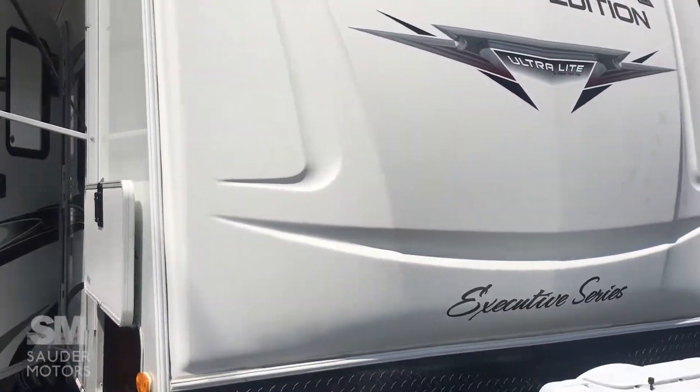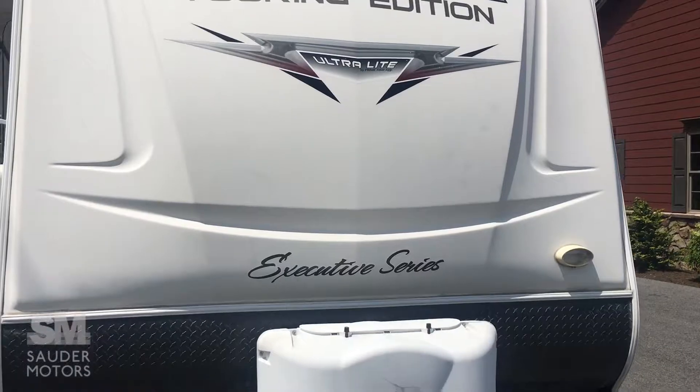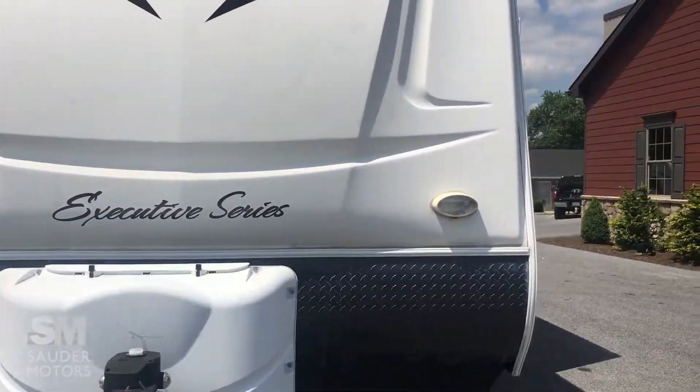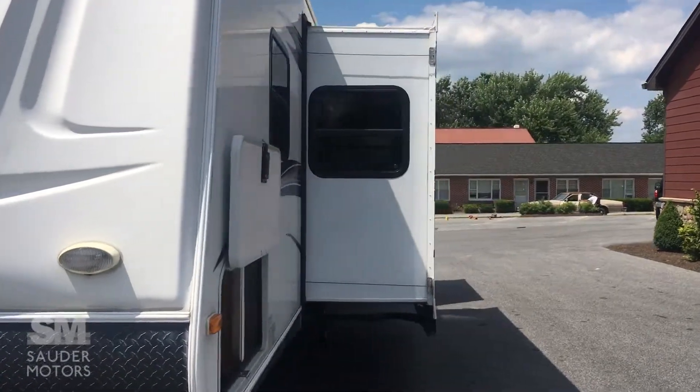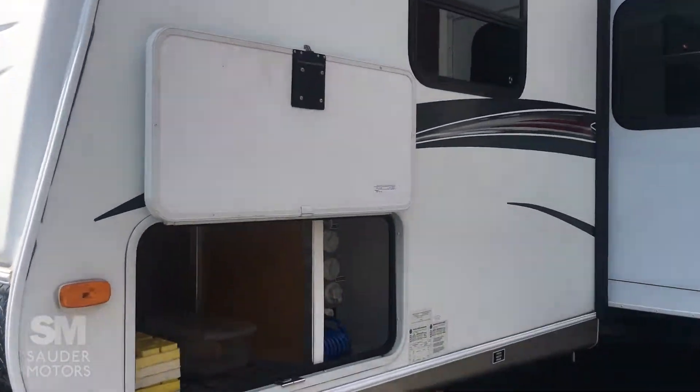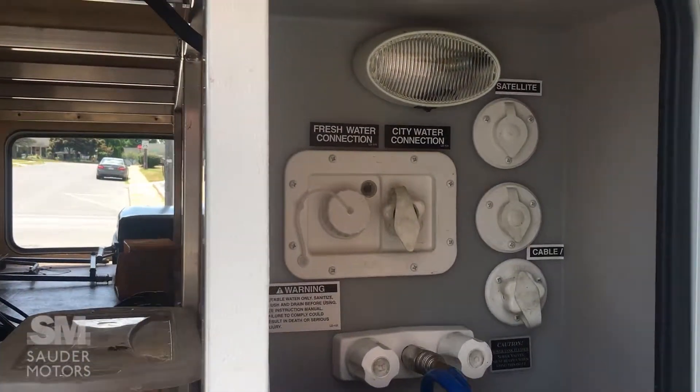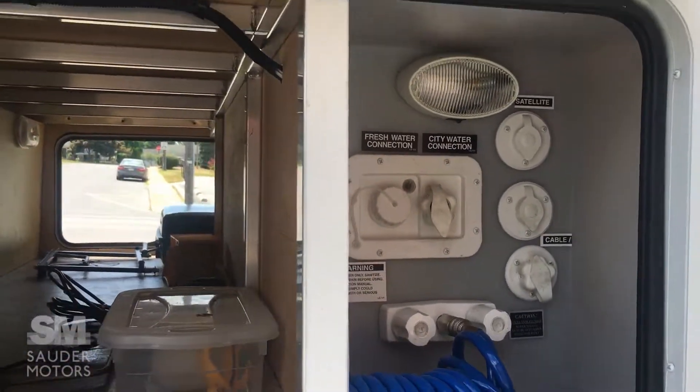Let me show you the front — nice fiberglass front. It's got a power tongue right there. On the other side of the pass-through you've also got your hookups right here: your water and outside shower.